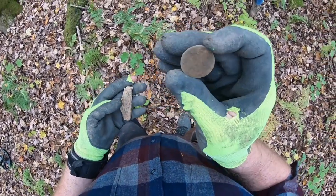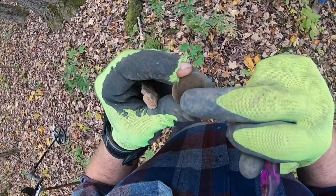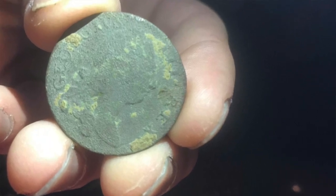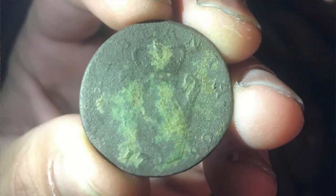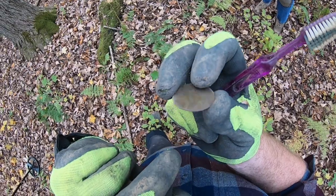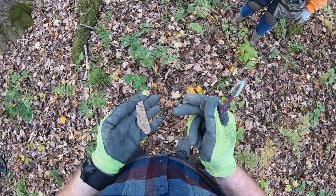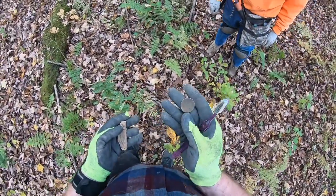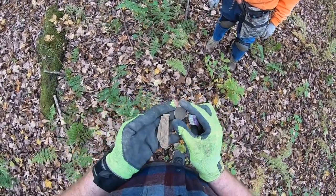So these are what Gary found today. Gary got himself a coin — there's going to be details on it, I just can't make it out right now. You know what? It's a Hibernia. The harp is right there — I can see the harp. Gary's first coin. The harp with the crown on top.